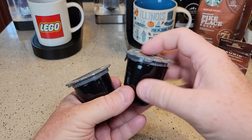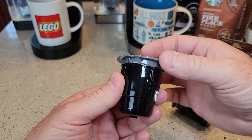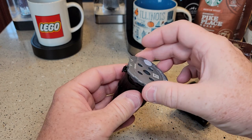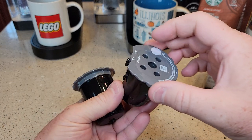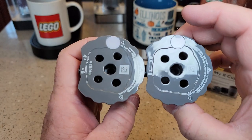Looking at the two K-Cups: the good one has a nice tight lid, while the one that leaked has a lid that's a little loose — kind of wiggly. I'm not sure if that's the cause, but that could be related. They look identical otherwise.